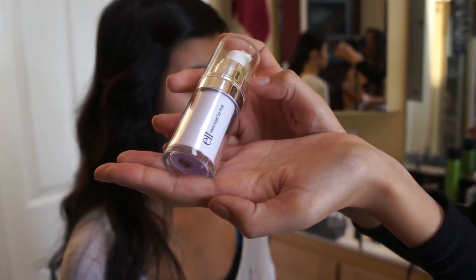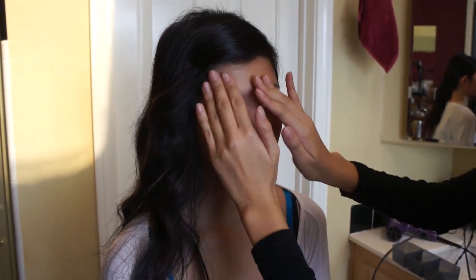We're going to start off with this elf face primer to help her makeup stay and it controls her oil. And then I asked her to put on some lip balm to moisturize those kissing lips.